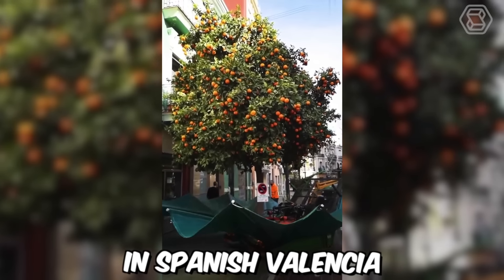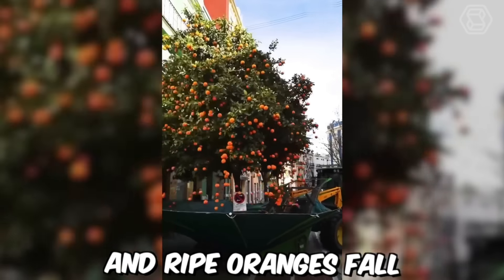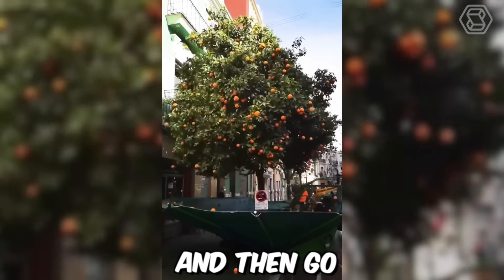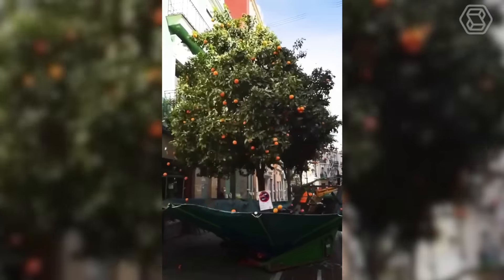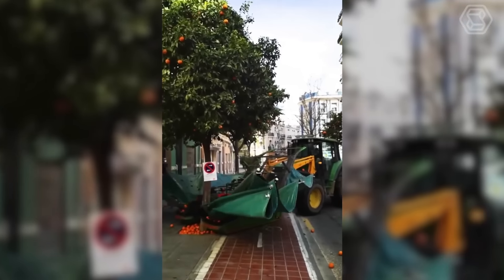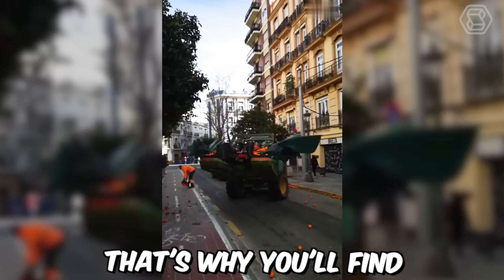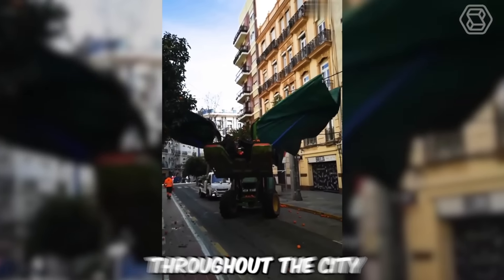You see how a tractor in Spanish Valencia collects oranges. It shakes the tree and ripe oranges fall onto the stretched fabric and then go into a special container. Valencia is famous for its fertile soil surrounding the city, and the most famous produce are oranges from Valencia. That's why you'll find over 10,000 orange trees throughout the city.